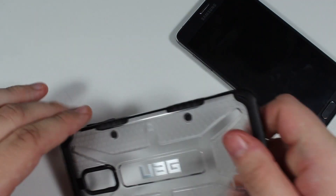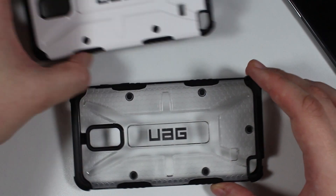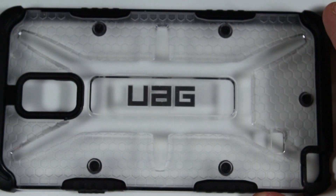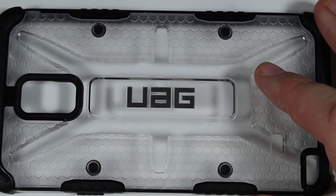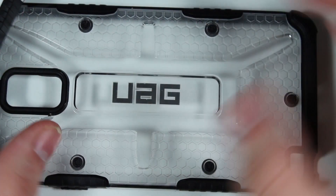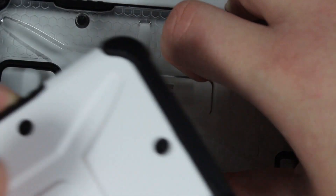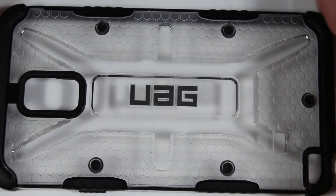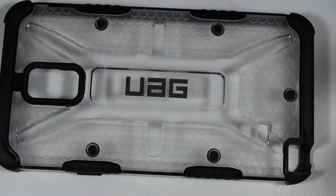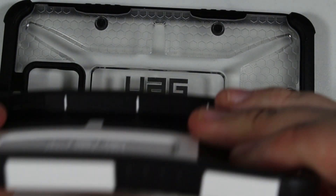These are just two different colors of the UAG cover. When I feel them, this one feels a lot smoother — they're definitely using a different material or coating. They might offer slightly different protection, but having used both, they feel the same in terms of durability. The Navigator is a little softer and more bendable, making it easier to get off. Both can bend pretty easily, so it just comes down to which look you prefer.